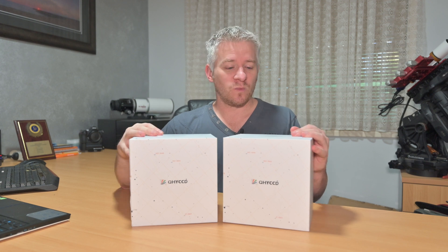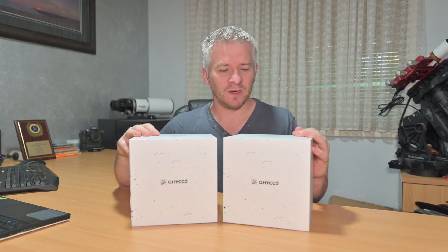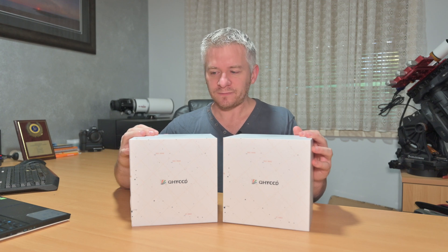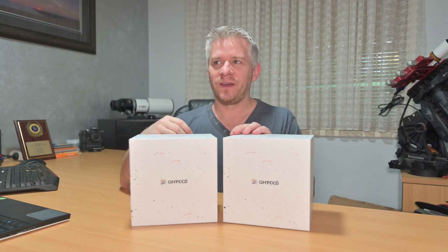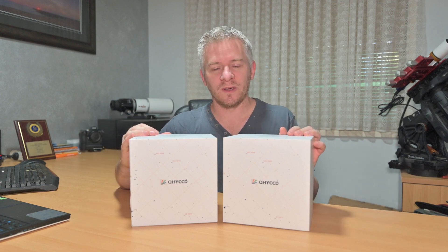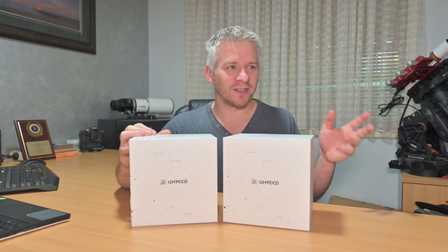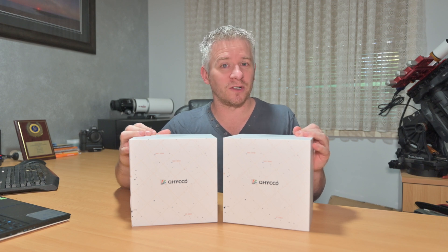ZWO does have a better resale value here in Australia because of the ZWO ASIAIR system - they've made a pretty good stake and grounded their feet fairly well in Australia with their equipment, a lot of people use it. And that's another reason why I decided not to use it - I've always been one of those people that if a lot of people are using something, I like to try a different brand and get just as good results. Hence why I went Nikon in the very first place when a lot of people were using Canon for astrophotography back in the day, and that led to me being affiliated with Nikon Australia, teaching workshops for Nikon School and all that sort of stuff. It's just one of those challenges I like to do.